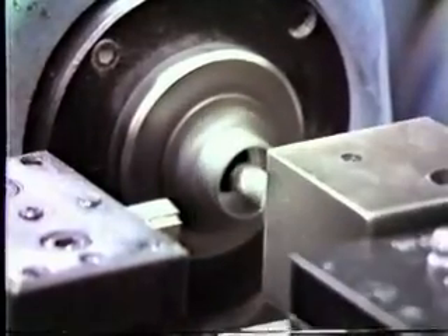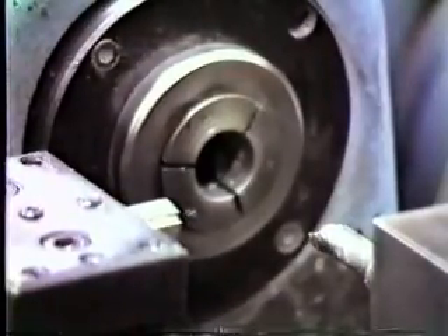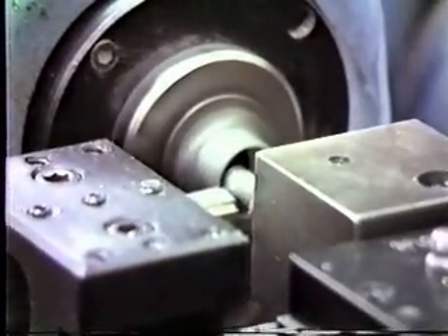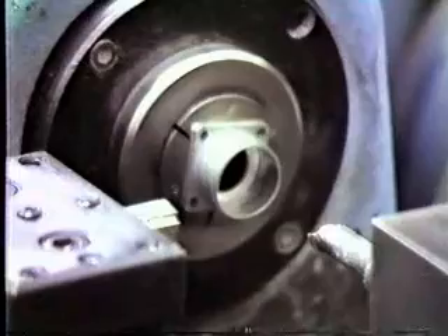This part here is another aluminum part — it's a connector. What we're doing is an internal groove and then facing the length off. Notice that both slides are operating at the same time. You can have up to three slides operating simultaneously, as long as your tools don't pile up.